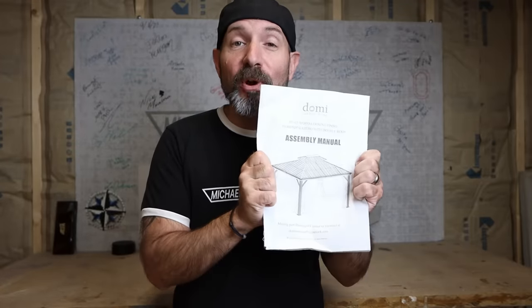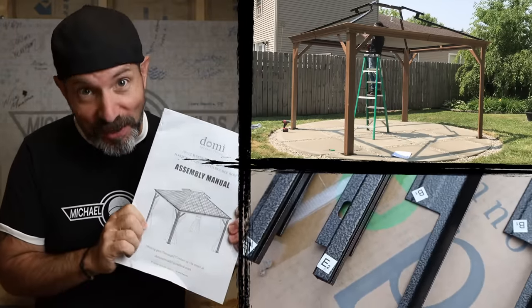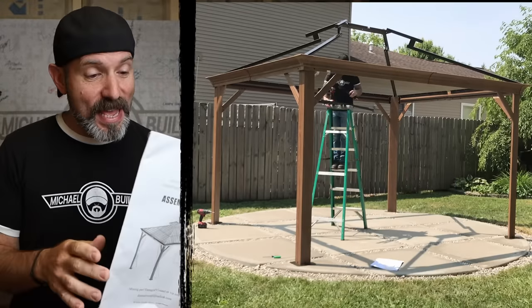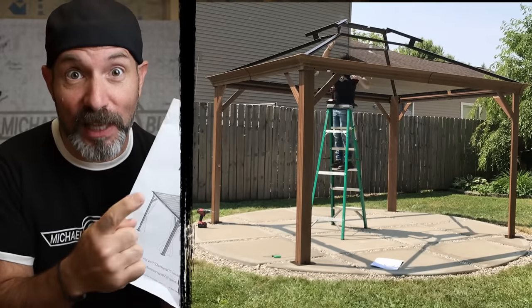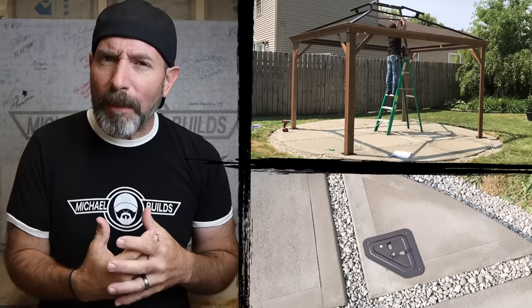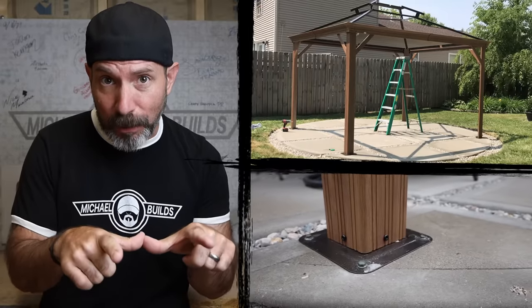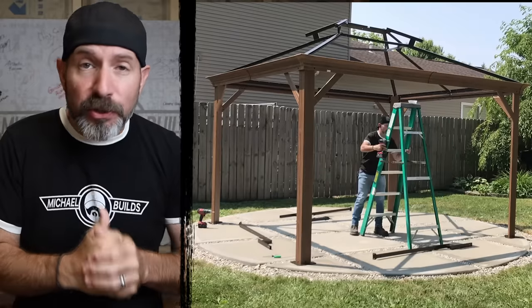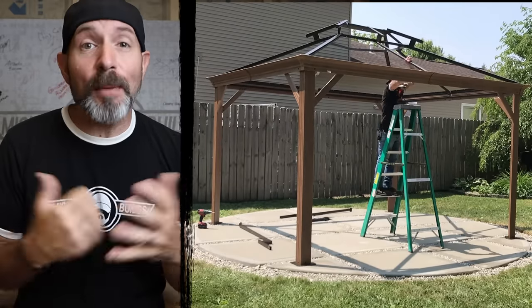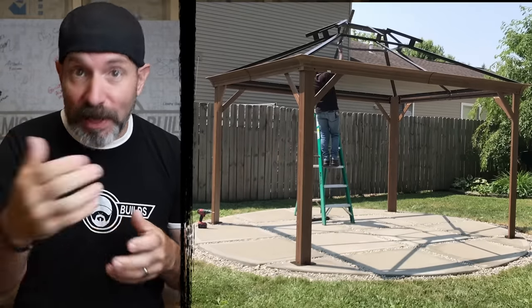Building this thing was very easy, and the reason why is the instructions were very easy to follow. Not only were the parts labeled in the instructions, but they were also very clearly labeled on the parts themselves. As somebody that has been putting a lot of things together lately, having instructions that are easy to follow is priceless. The only gripe I have is that I really wish it came with some trim pieces to hide the mounting brackets on the bottom of the posts — I'm sure I can make something up, but I wish it came with that. Other than that, it seems very strong and durable, it looks fantastic, and my family and I absolutely love it. Thank you very much to Dami Outdoor Living for sending this gazebo. Link down below if you're interested.